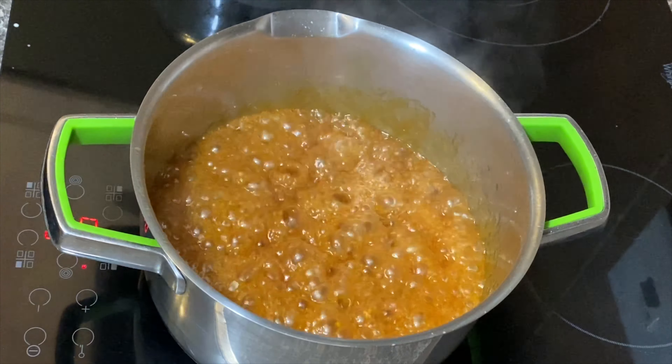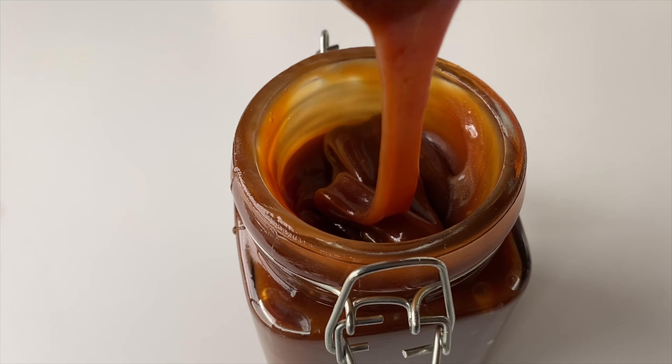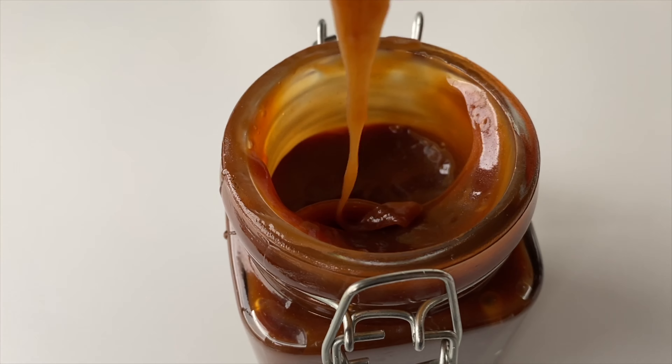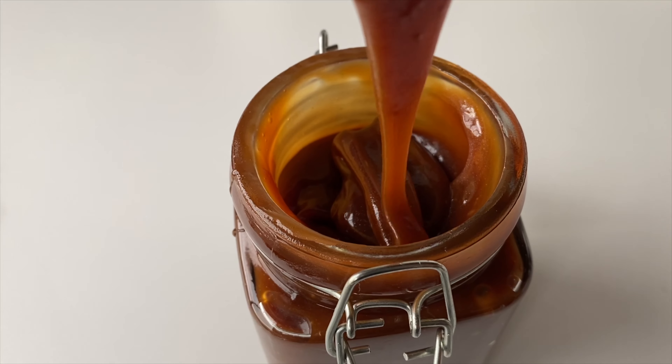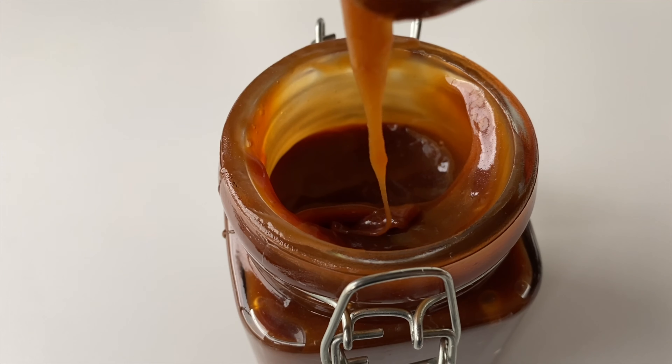That's honestly just about it. I'm just gonna take this off my stove — it took me about 15 minutes to make this whole thing. After cooling it down, you can store it in your fridge, and it tastes better with time. Thank you so much for tuning in, see you on my next video!